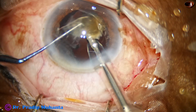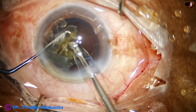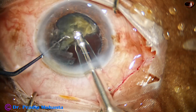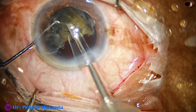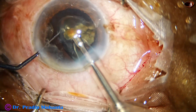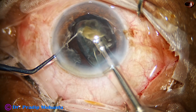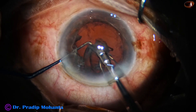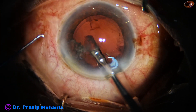Now I come to the other and last fragment. Again, I am trying to hold the nucleus and detach the epinucleus. I pull the nucleus and detach the epinucleus. The nucleus is emulsified keeping the probe at the central safe zone, and then finally the epinuclear shells are removed.